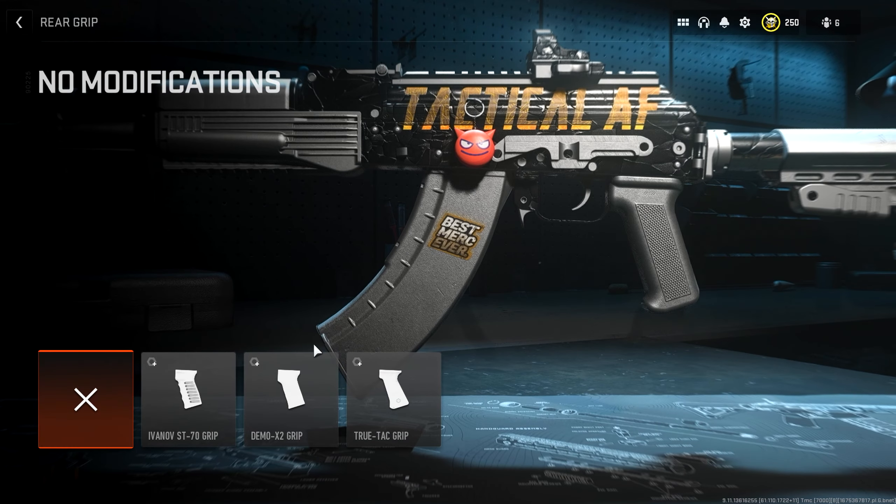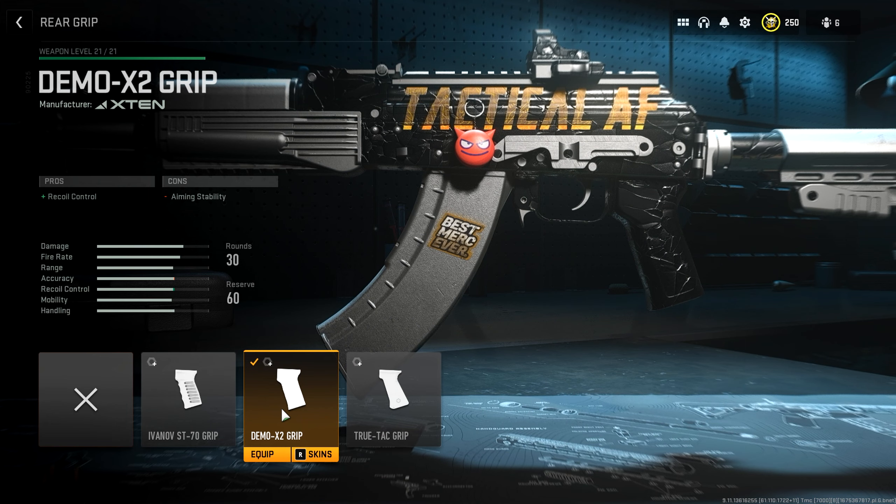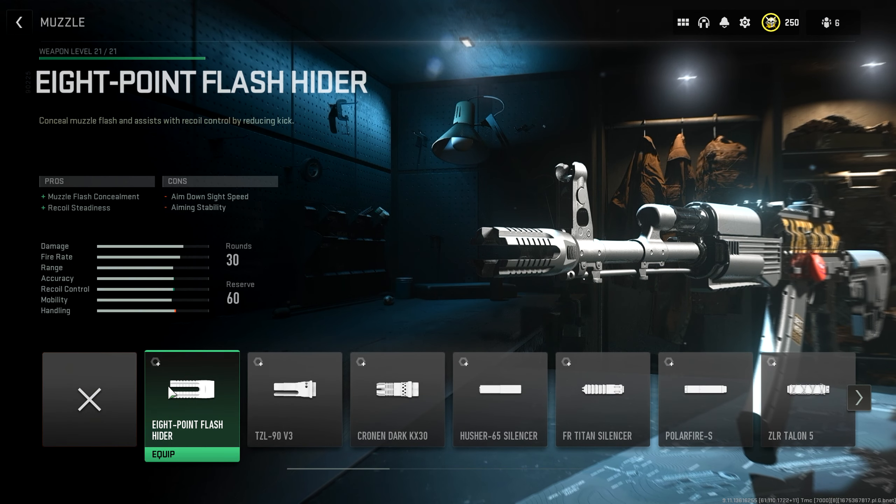For the rear grip, we'll be picking the Demo X2 grip. It helps with our recoil control and doesn't hurt our aim down sight time at all. Next for the muzzle, we'll be picking the 8-point flash hider. The recoil mitigation stats on this are amazing, and the aim down sight speed reduction is not that bad. Putting this muzzle on makes the Castoff 762 basically a laser.